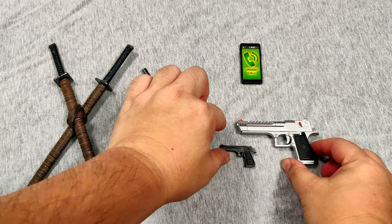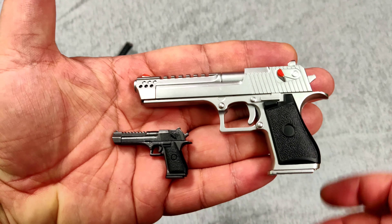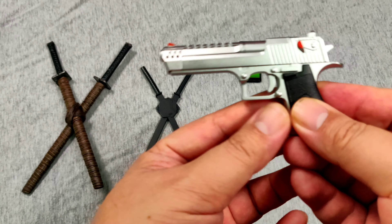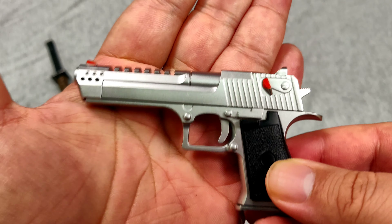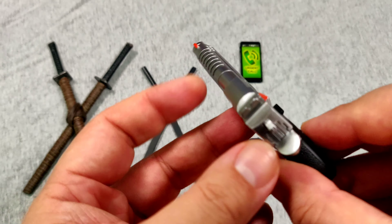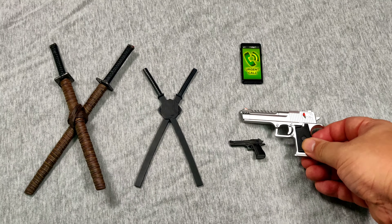Venom Pool is a huge guy, so he has huge weapons. You can see the size difference against regular Deadpool weapons — his gun is like three or four times larger. It's painted in silver, with a spring-loaded slide back and a removable magazine with painted bullets.